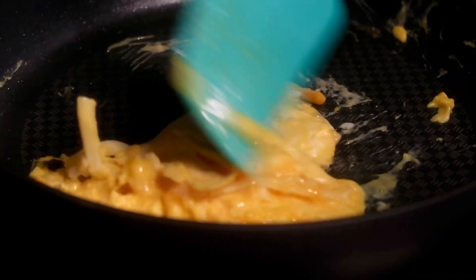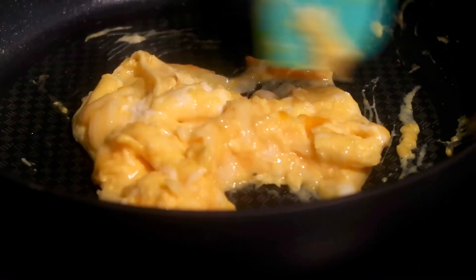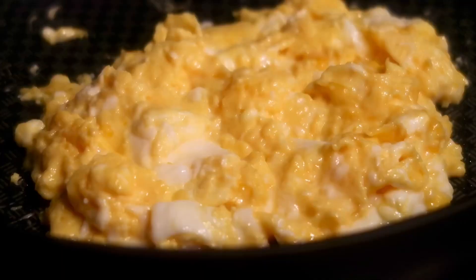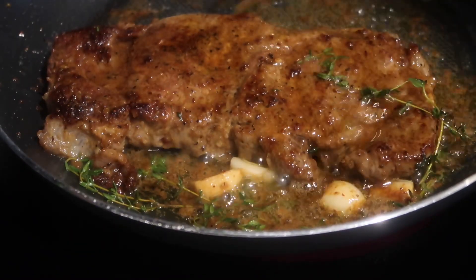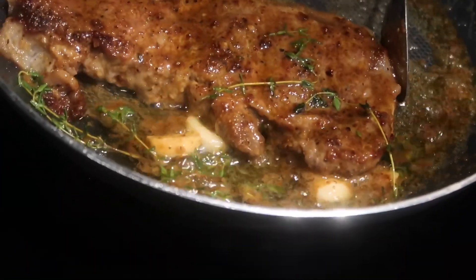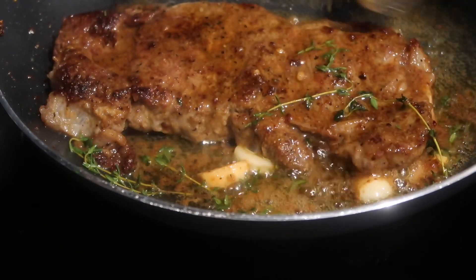Add a little bit of cheese, allow the cheese to melt, and continue to cook your eggs however you prefer. A lot of the times I like to add a little bit of garlic pepper or just regular black pepper to my eggs. Once your eggs are done, we're going to go back and finish off our steak.